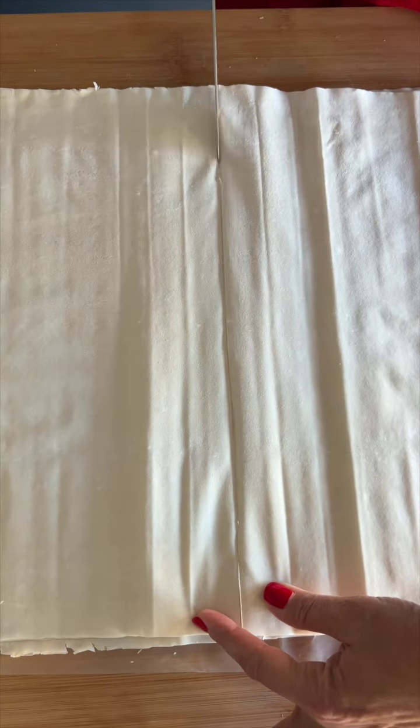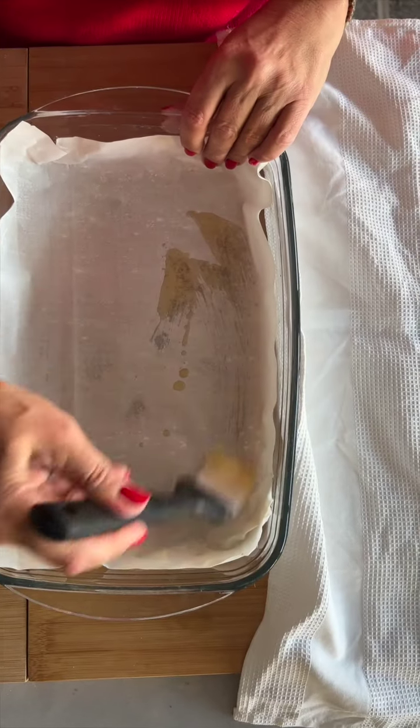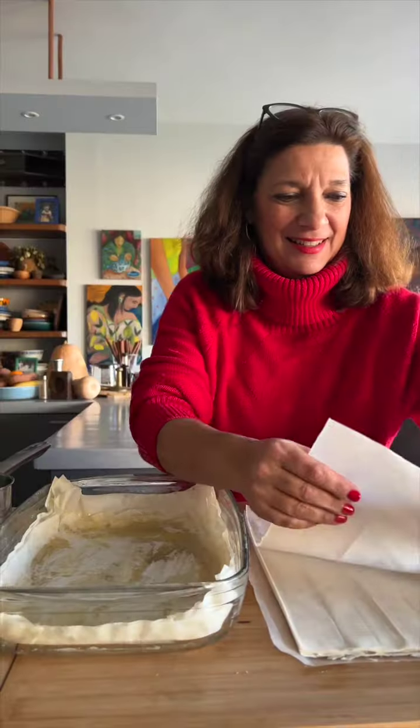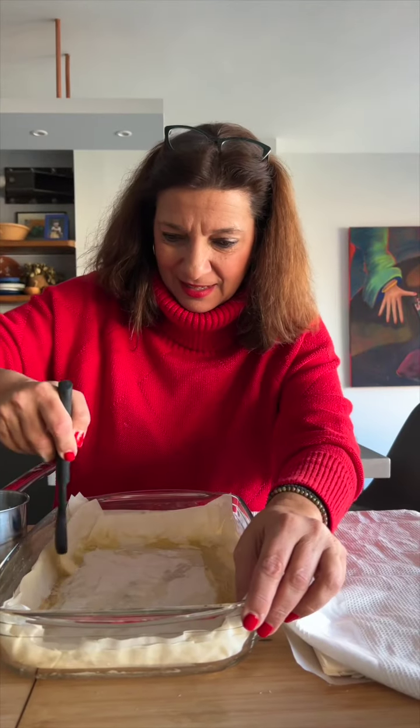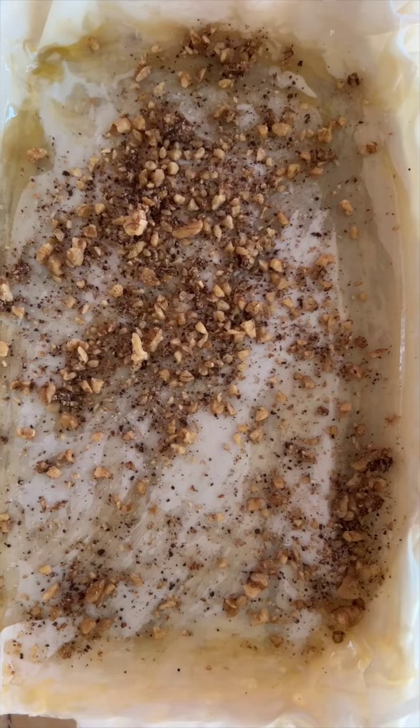Layer four to five phyllo sheets on the bottom of a buttered baking dish. Sprinkle a few handfuls of the nut mixture over the phyllo. Place two more sheets down, buttering each, and sprinkling the top one with a little more of the nut mixture. Repeat this several times with two sheets of buttered phyllo and the nuts until the nut mixture is all used up.